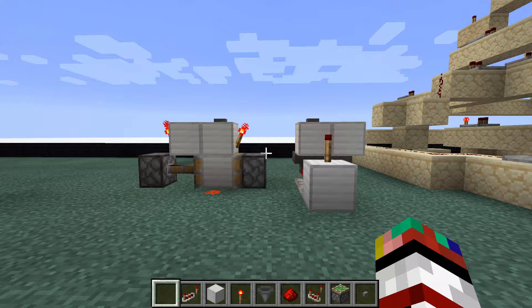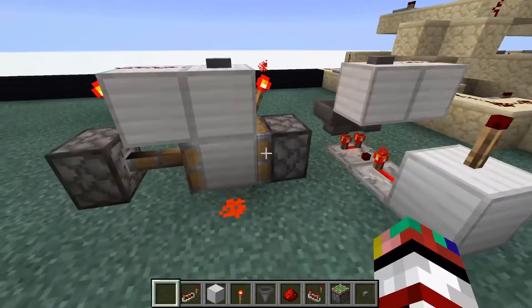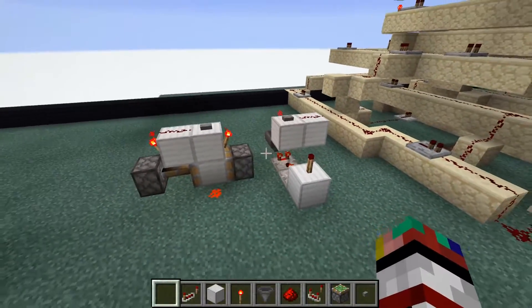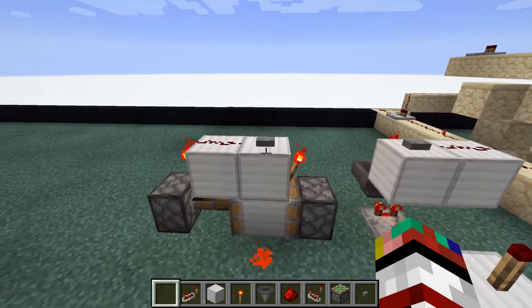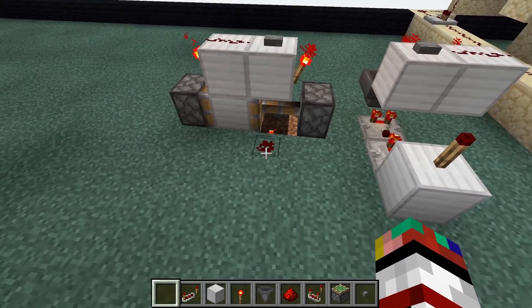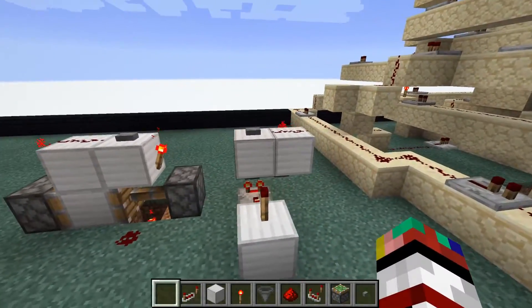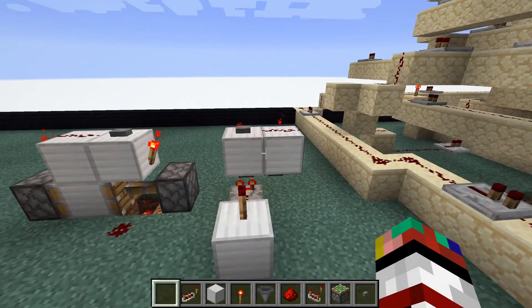Hello everybody, my name is MrCube6 and today we're going to be talking about a T flip-flop. There are two different types of T flip-flops: there's the loud version and there's the quiet version which involves no pistons. Pretty much what a T flip-flop does is it converts a button output into a lever output. It's very useful in a lot of contraptions, so let's go ahead and take a look at all the components and how to make this.